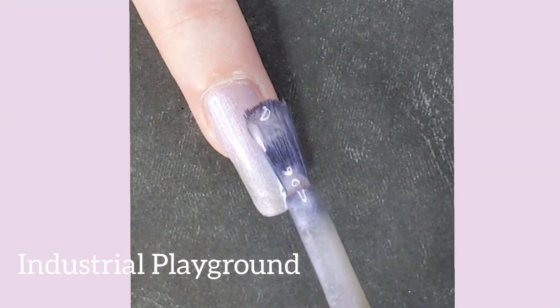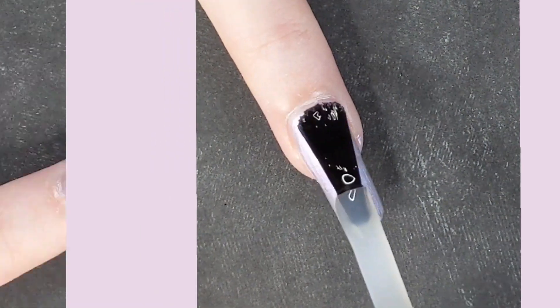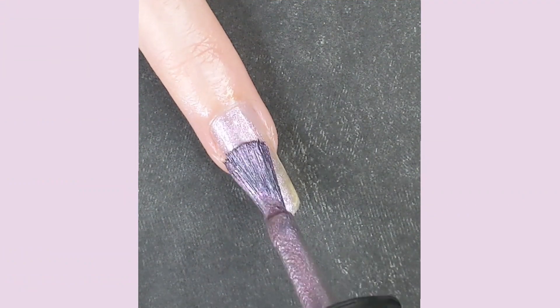The first color of this collection is Industrial Playground, which is a frosty lilac. I did two coats, but I really think that this color needed a third to make the color pop.